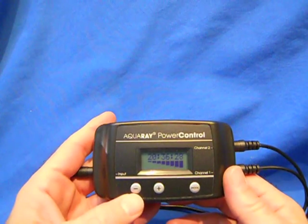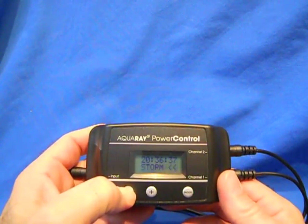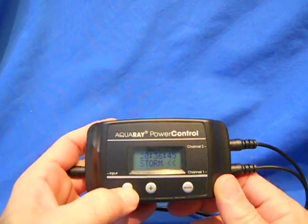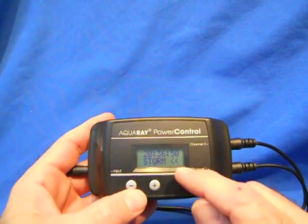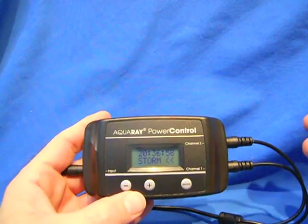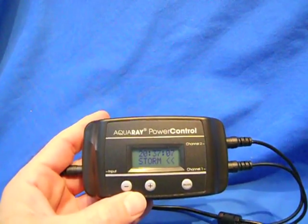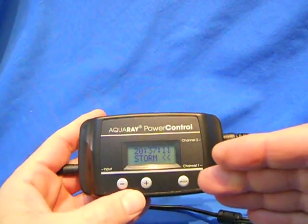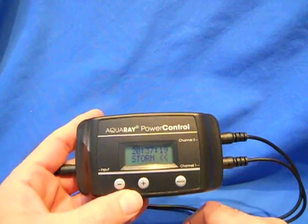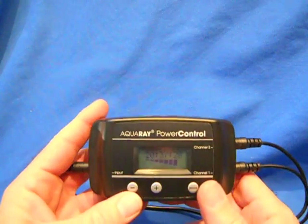The storm function is a manual function, meaning you have to start it — you can't program a time. To do that, hold the negative key down until you see 'storm function' appear and stay on. What's going to happen over five minutes is the lights will dim down to 5% intensity, overriding whatever you had set. Then for 30 minutes there will be a storm where the lights flash on a totally random schedule. After that 30 minutes, there will be a five-minute period where the lights ramp back up to what you had previously set, and then the storm is over. If you want to cancel the storm, just hit the negative button again.